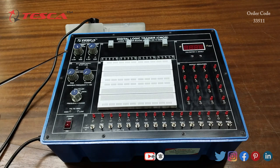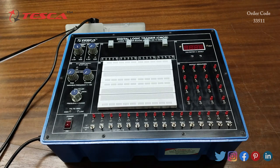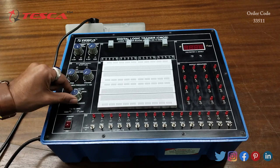Then this is the DC power supply of plus 5 volt — here we are having a plus 5 volt port and a ground port; this is the fixed DC power supply. Then this is the frequency generator — here we can generate frequency of 1 Hz, 100 Hz, and 10 kHz.